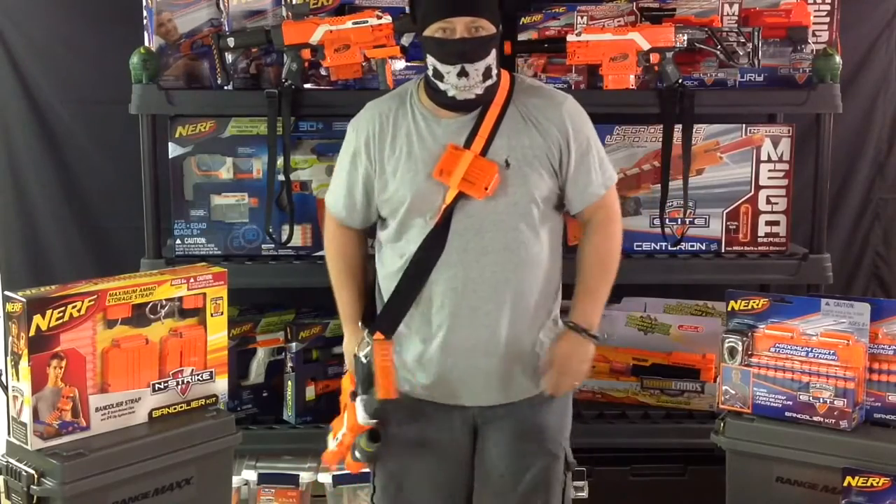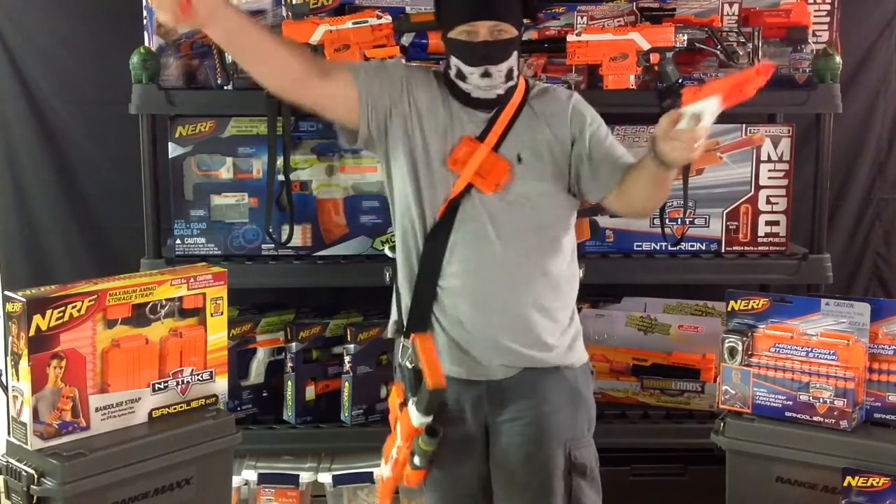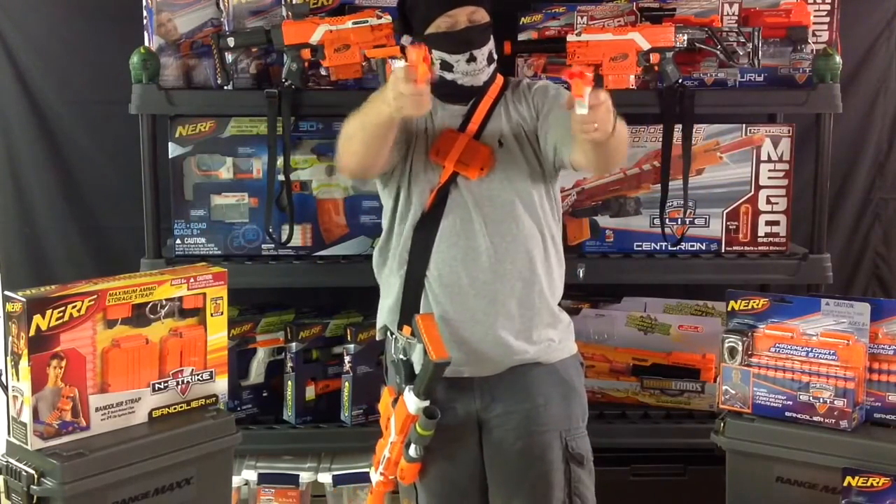You run out of ammo and you're still taking fire? Boom — switch to your pistols, switch to your other pistol. You can dual wield while not dropping your primary. It's a beautiful thing.